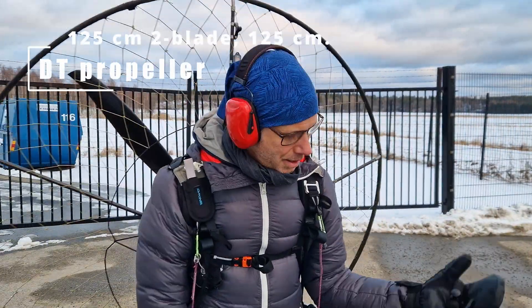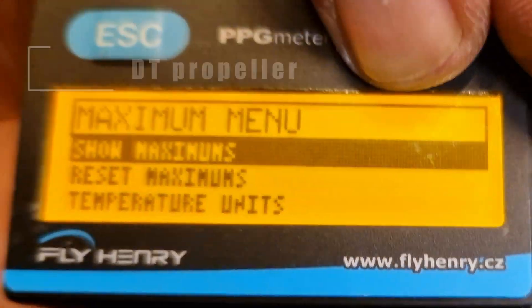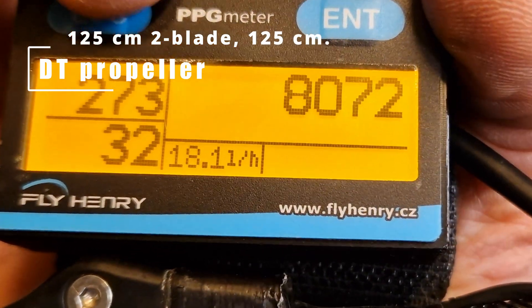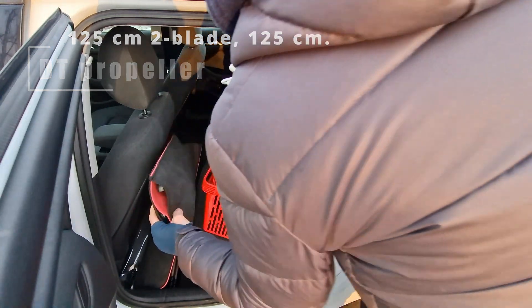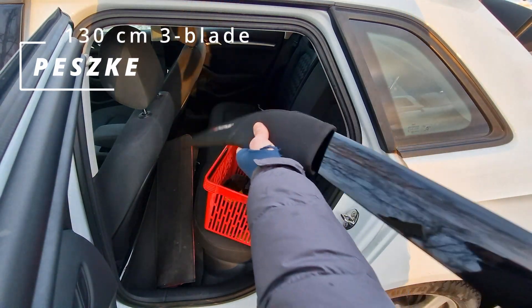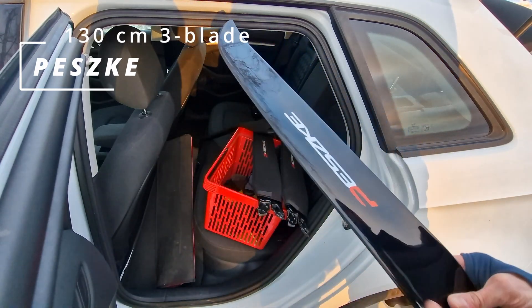The DT is the most — I think it's the most efficient. I think it's the 78.50. It's really crazy, very nice. The 4th propeller is Pesky, Polska — the 3-blade at 130 cm. Let's see how it performs.